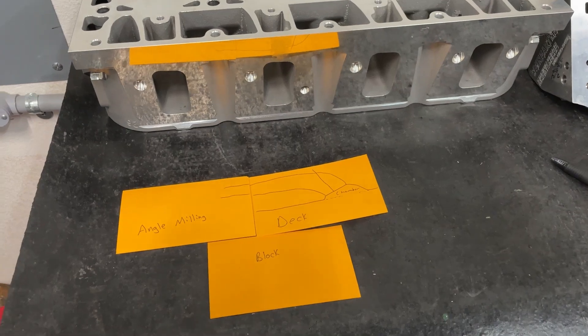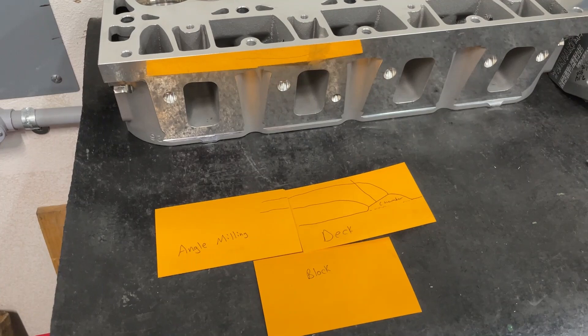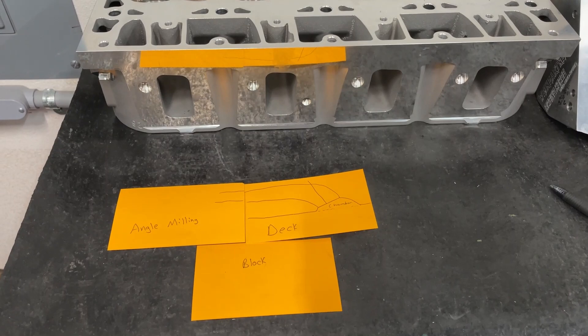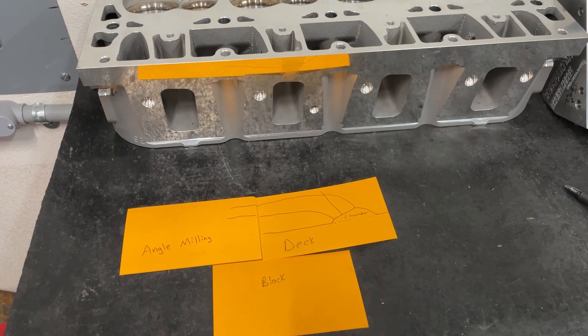Hey guys, this is Eric Weingartner with Weingartner Racing. Today's video is about angle milling, but before I get into that I want to talk about shirt orders. If you'd like to place an order for a Weingartner Racing shirt, email me at weingartnerracing@gmail.com and tell me your shirt size and whether you want it in gray or white. They cost 30 bucks. Please get your order in by December 10th because that's when the cutoff is.